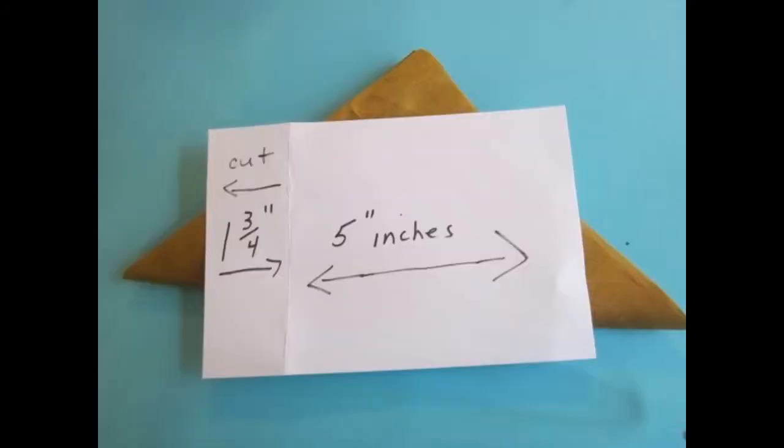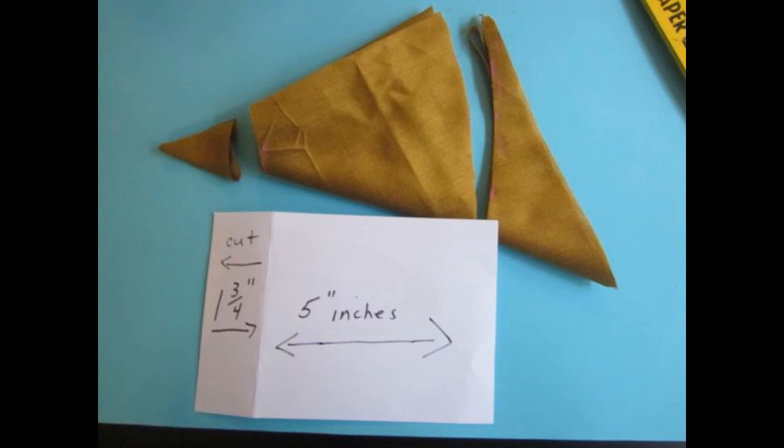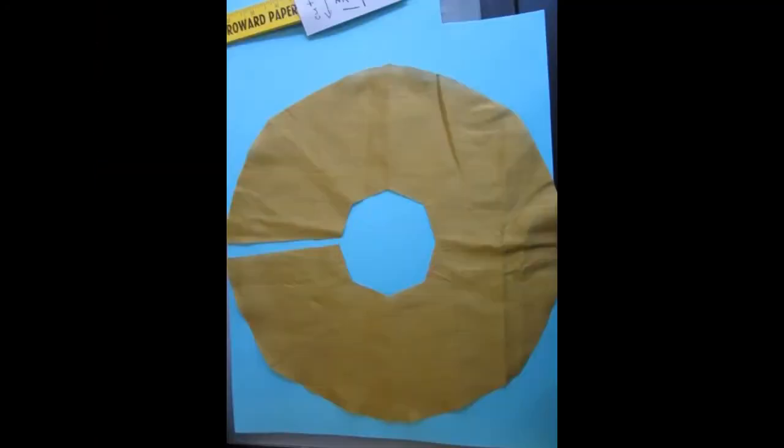The most important thing to remember — as I made a mistake — is to have all your folds on one side. Then take these measurements: cut one and three-quarters inch from the point and then five inches down. Once you cut it, it should look like this. You'll discard the little top piece and the bottom piece, and when you open it up you'll have a circle with a hole, like a donut.